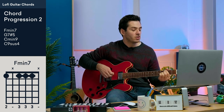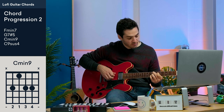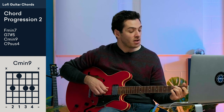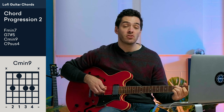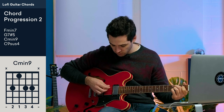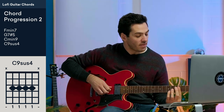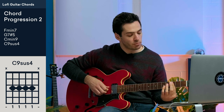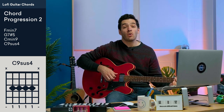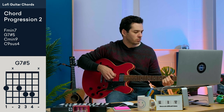So far I have F minor 7, G7 sharp 5, and then C minor 9 — which is like E minor 9 but shifted down to the 3rd fret. Second finger on the 3rd fret of the A string, first finger on the 1st fret of the D string, and fingers 3 and 4 on fret 3 of strings G and B. We also have one more chord that turns back to the first: C9 sus, which is just barring the 3rd fret with your 1st finger across strings A, D, G, and B. This is what the chord progression sounds like over the beat.